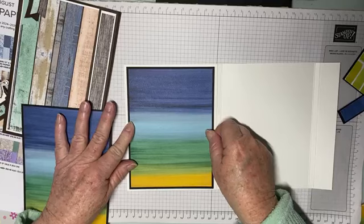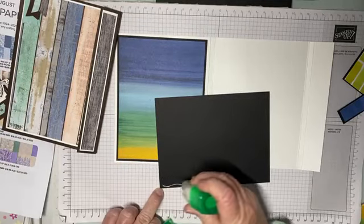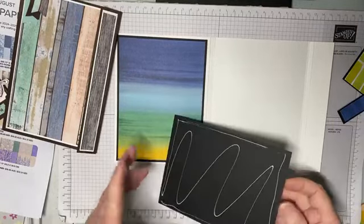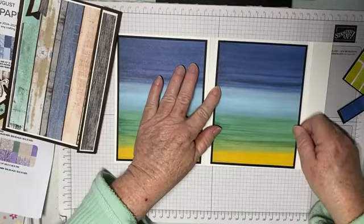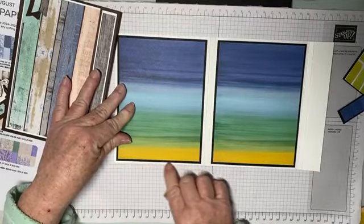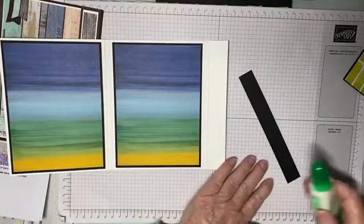This doesn't take long to put together. The longest part is probably cutting your layers and adhering them together. You could make a number of these in different lengths to suit whatever papers you have in your stash — and get those papers out because there's a 15% discount so you can turn around and buy more. We're going to use this strip down this side.